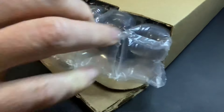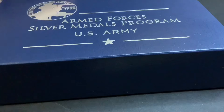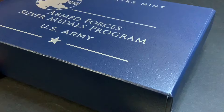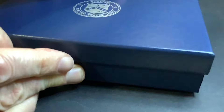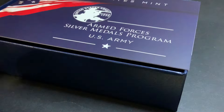Let us pull this out and see what we've got here. There it is — this is the United States Armed Forces Army Silver Medal, 2.5 ounce. This is part of the packaging that was left over, because this program started before the United States Mint changed their packaging.